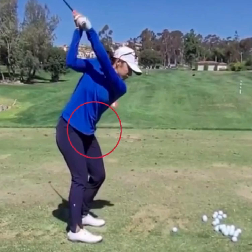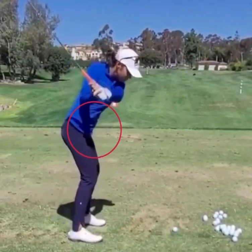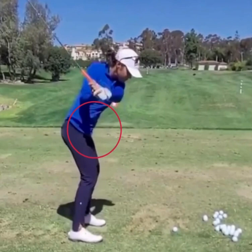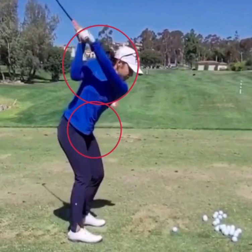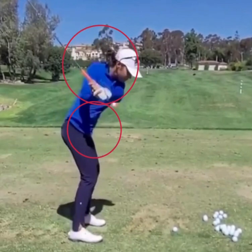The downswing starts with the lower body, but as she starts to move down you can see the hands drop down first. Too many times we see amateur players at this point start really trying to spin their upper body hard, and when you spin your upper body hard your hands get stuck behind you. From the top of the downswing, feel like your upper body and your back stay to the target a little bit longer — just a split second — and that's going to allow your hands to drop down further and keep them more in front of your body.